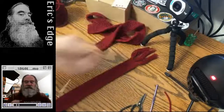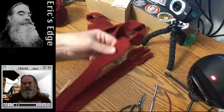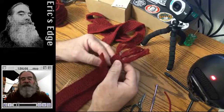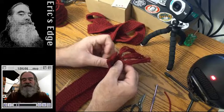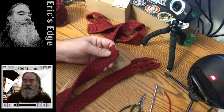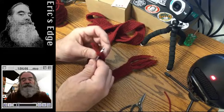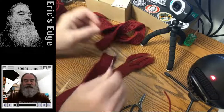Now you just repeat it. I like to try to make it symmetrical — if I pulled the knots through this way, I make sure I'm doing it the same way on the other one. I'm kind of OCD that way, though it doesn't really make any difference.